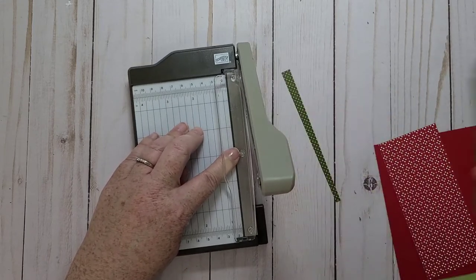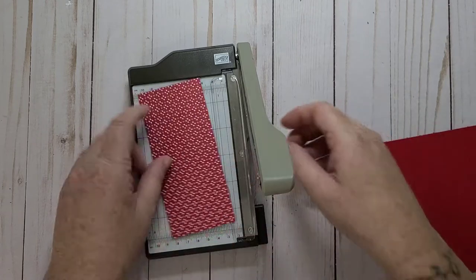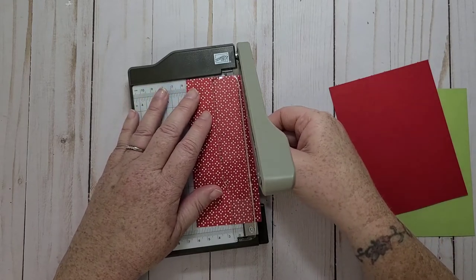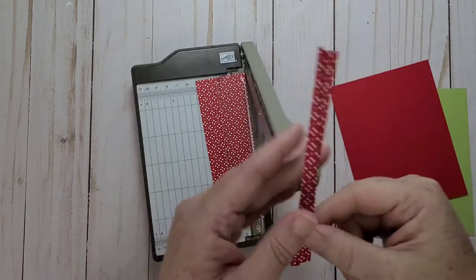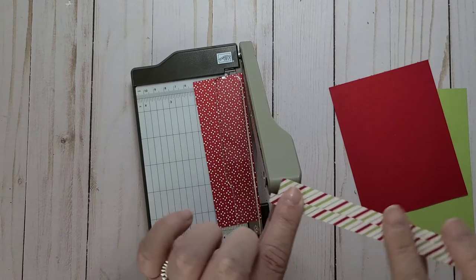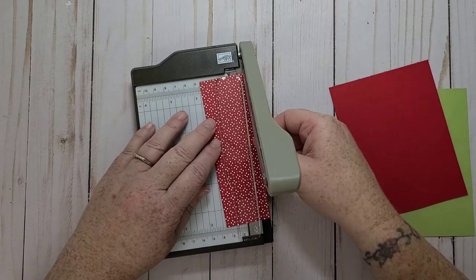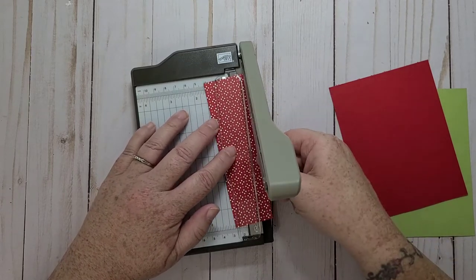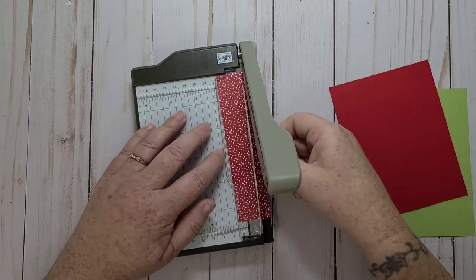So I'm just going to do this for all of them and set them aside. I was going to do just cardstock, but then I thought it'd be cute to have some patterns. I like these patterns better, and I think the smaller print will work better for this technique. I love trying new techniques — it's so much fun.